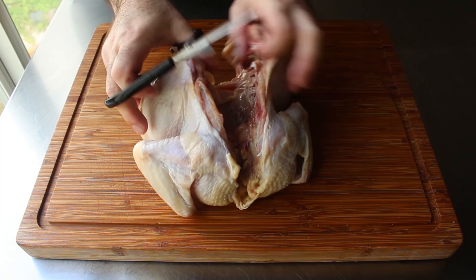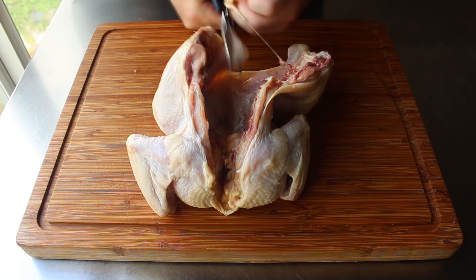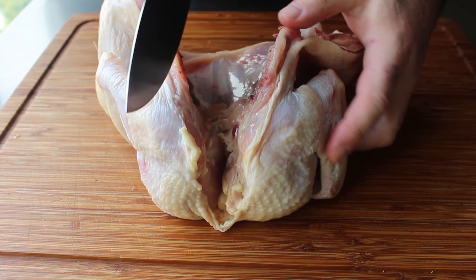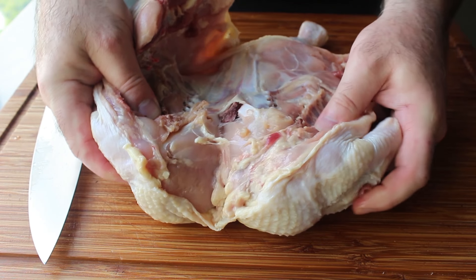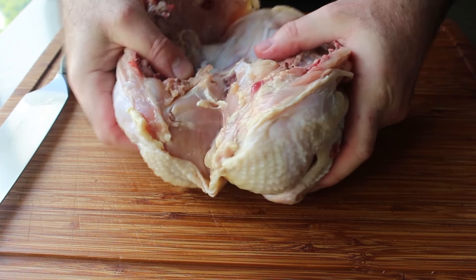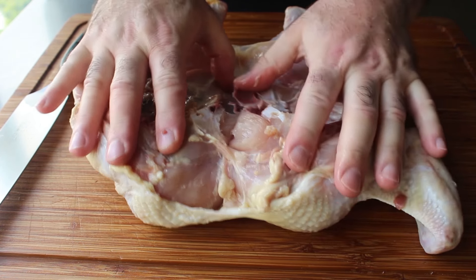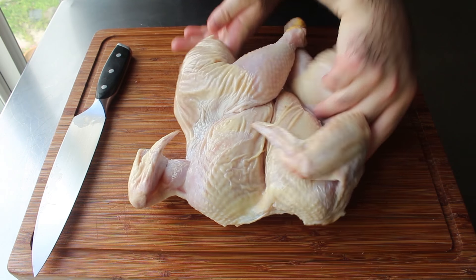Once the backbone has been removed, do a little trimming of any excess fat or skin, then switch to a knife. Find that cartilage right in the center where the V is formed where the wishbone comes together. Make one shallow cut right through that cartilage. Then by pressing down on either side, the chicken will flatten out and the breastbone should reveal itself. If you need to make another little cut in that cartilage, go ahead. Then run your fingers along the breastbone until the rest of the cartilage pulls away, allowing the chicken to sit nice and flat as it roasts.